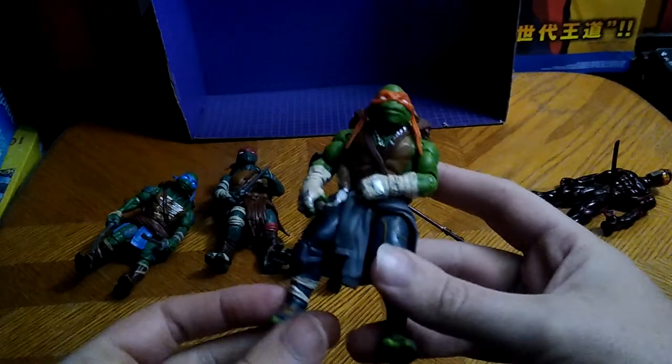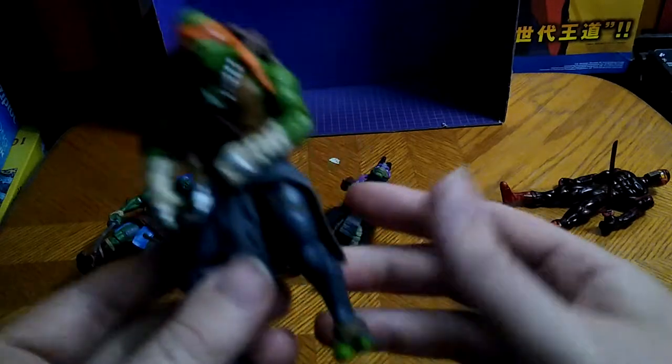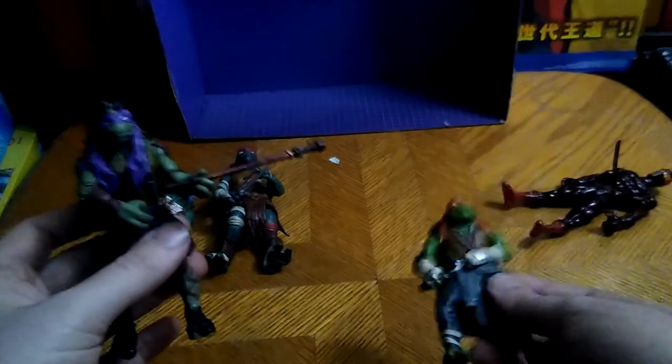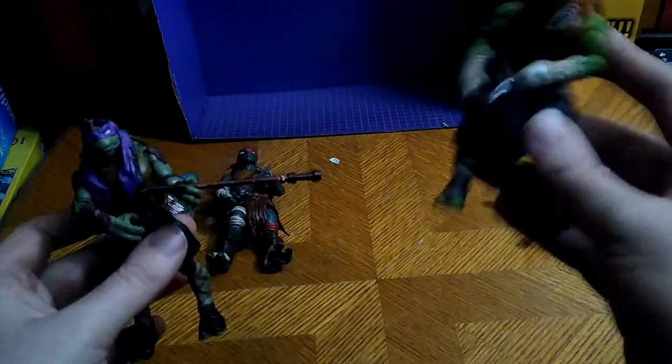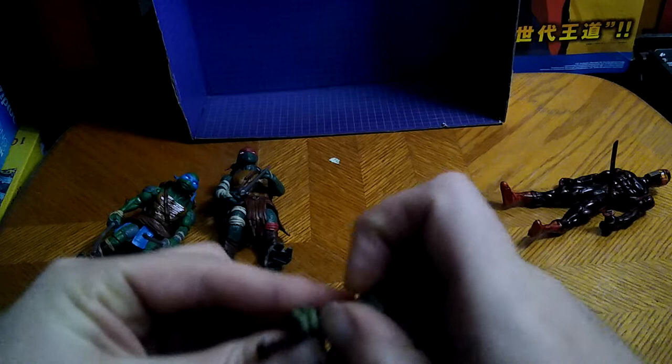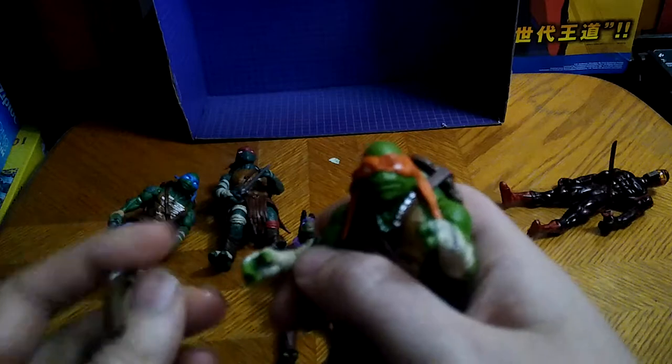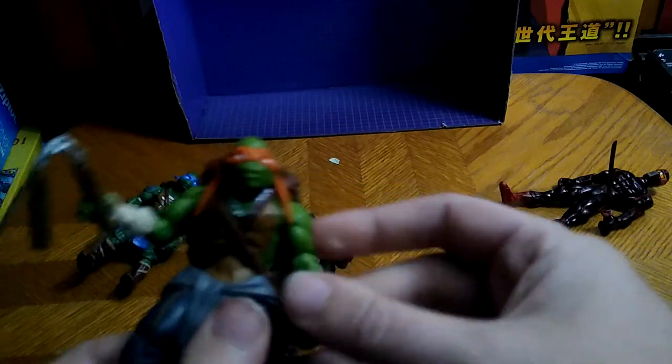And these are the Movieverse Turtles. We're going to look at each figure's articulation. I can't help but sing the song — Turtles, Teenage Mutant Ninja Turtles, heroes in a half-shell, turtle power, they're the world's most fearsome fighting team. This is from the sixth live-action movie, I think. I got these from Steel City Con for about ten bucks, if I'm remembering right — my memory's a bit bad. These guys are worth adding to my Turtles collection because I love collecting Ninja Turtles.